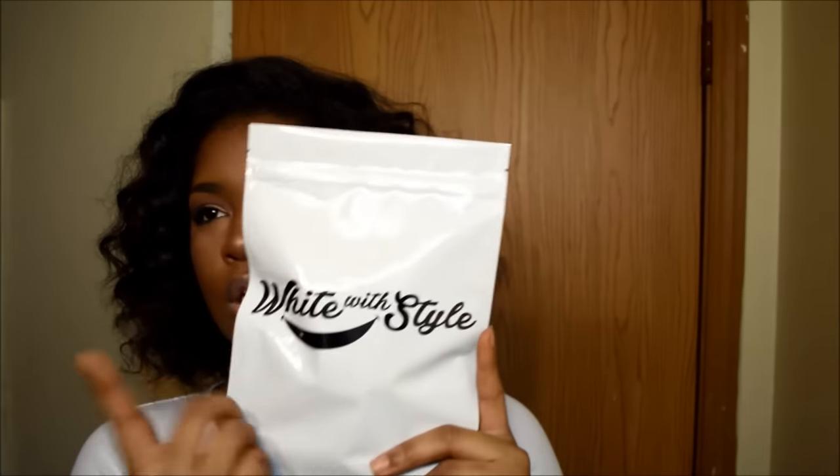Their Instagram name is @whitewithstyle, their website is www.whitewithstyle.com, and I'm going to leave all of this info below in the info section. So let's jump into the products.